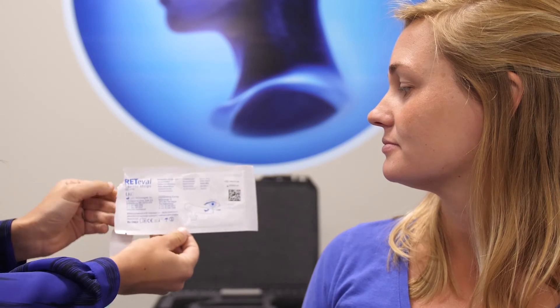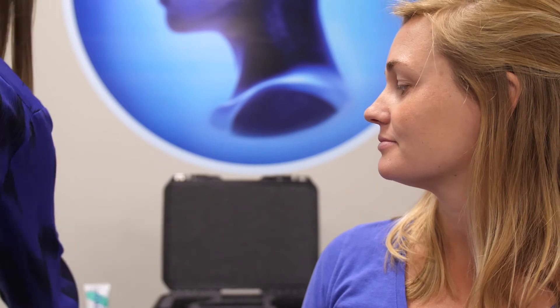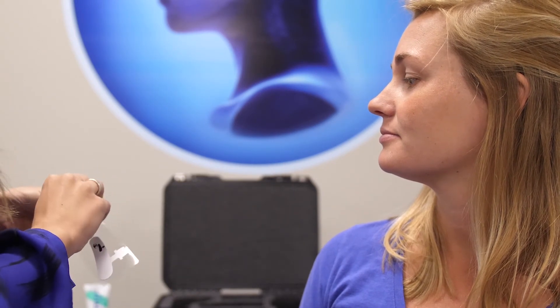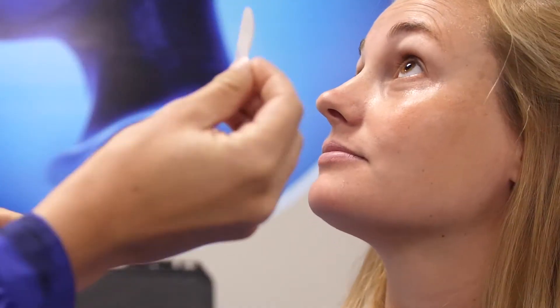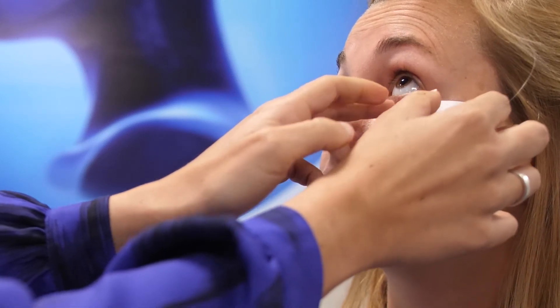Remove the two strips and carefully peel off the strips one at a time. Apply them with the nasal end centered with the pupil just below the lash line.